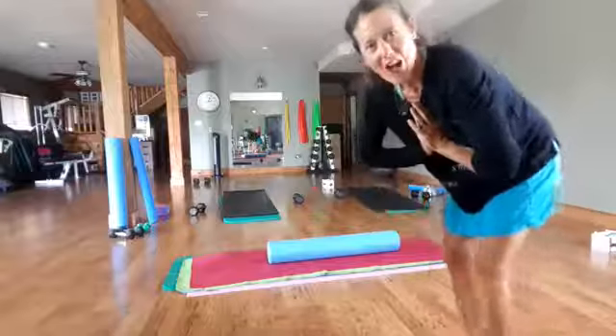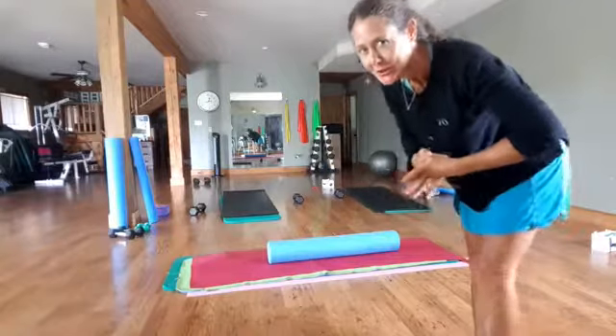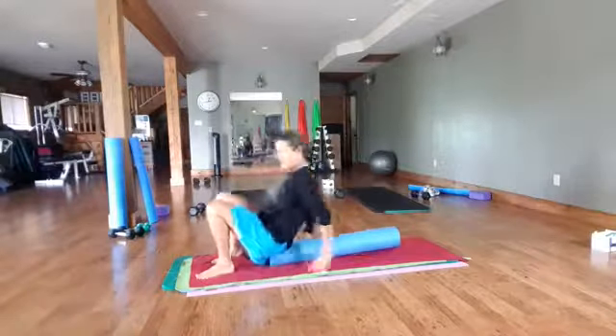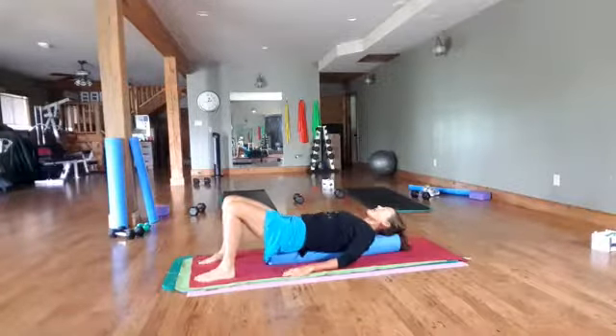Hello everybody, this is Tanya from Move Your Body Online and today we're going to do a full upper body stretch using our foam roller. So get yourself your foam roller and let's come on down to the mat. If you are in need of a roller just let me know and I'll point you in the right direction, and we're just going to lay down on the roller.